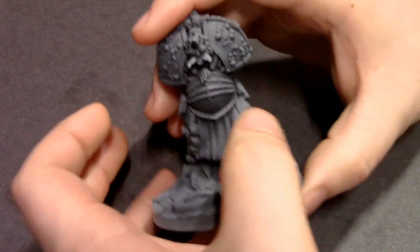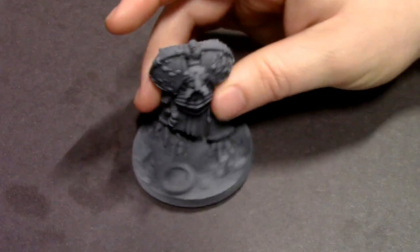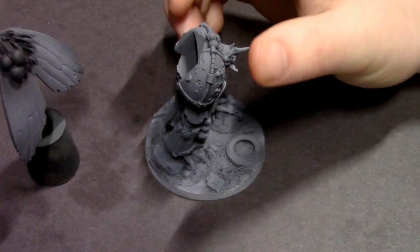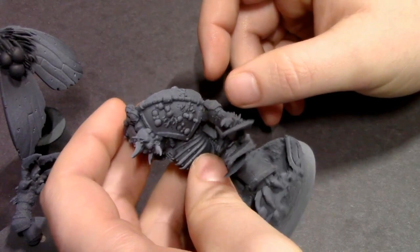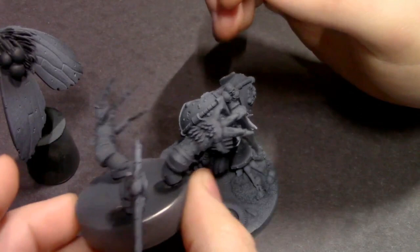Hey everybody, JackLoopsPainting here with a brand new video — it's an exciting day, this is the first real painting video of 2021. You've seen this guy before: this is the brand new Fly Lord, the Plague Demon Prince from Pop Goes the Monkey in their Monkey Resin amazing 3D printed model. Got to give a shout out to my boy Carnage King for designing this model. It comes with all the weapon options you might need and is very easy to magnetize. We painted him with a primer and pre-shade in our last video where we did a review of the brand new Pro Acryl primers — those are super good, really like using them.